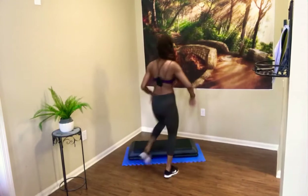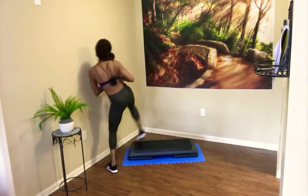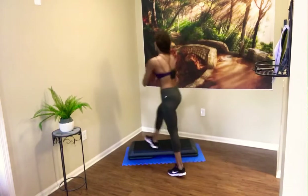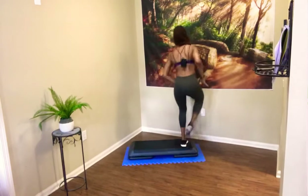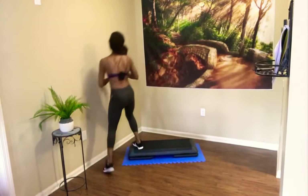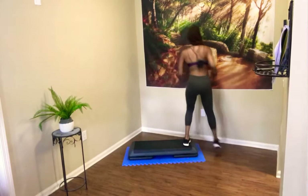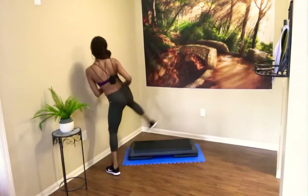L-step off the edge. Remember how we're going to do this L-step — if you want, put in a kick. L-step again. L-step — put in that side kick. Squeeze those outer thighs, glutes, and obliques. One more each side — L-step with an inside kick, knee exit. One more time. Tap your corner or tap around. L-step off the edge with that kick. L-step off the edge with that kick. Very nice.